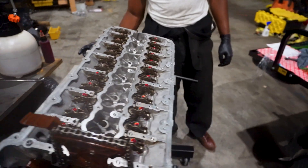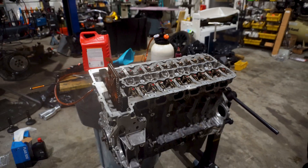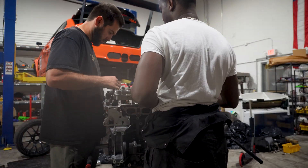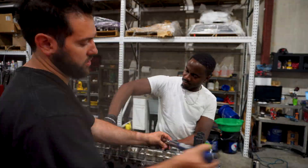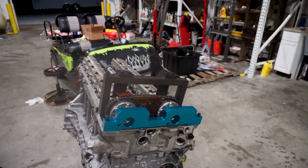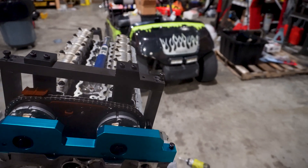Alright, camshaft time. This is where you shine, David, because you know how to time motors - you have good old VANOS issues. She's in there like swimwear, so time to drop some cams. Outer bolts - these big long ones go in the front first. I want to tighten up the trays first.